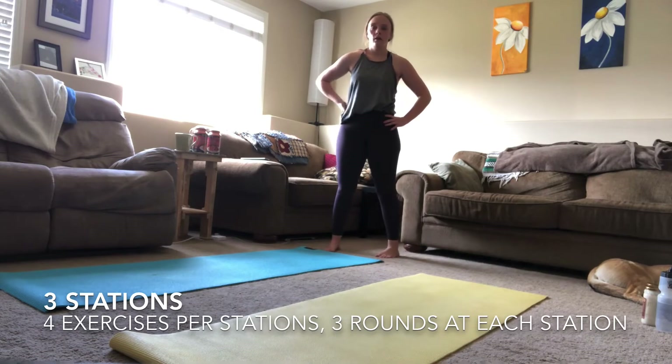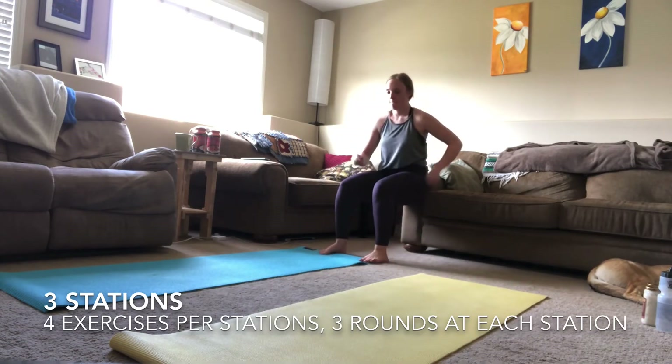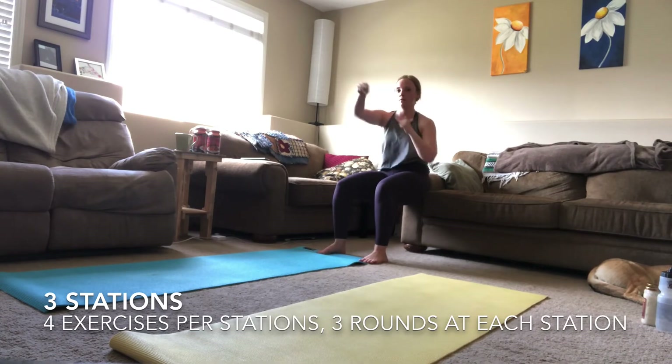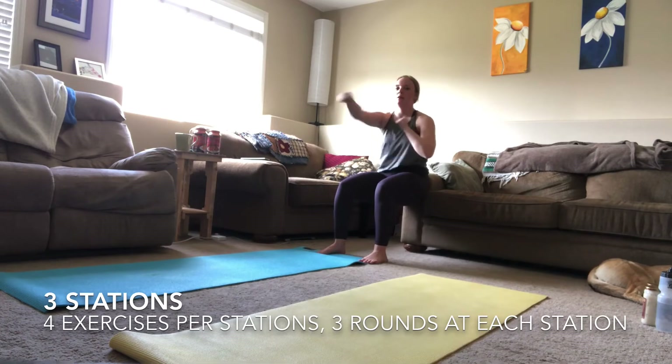Last round, best round! Starting off with that wall sit with those added punches. You can picture whoever you want in front of those punches — picture me if you want for making you do this workout today and getting you nice and sweaty! Keep working through this — last time you have to do this exercise. Three, two, one — done!